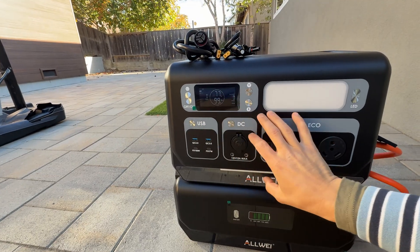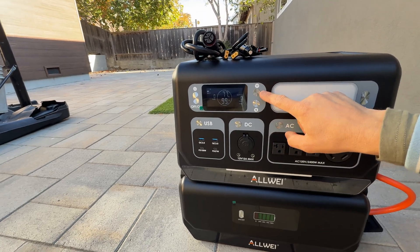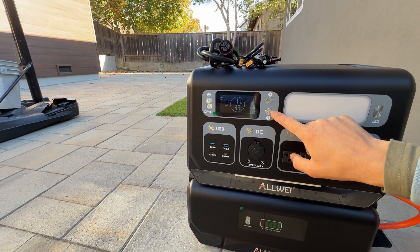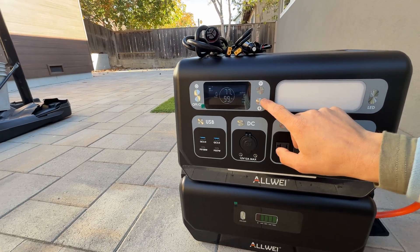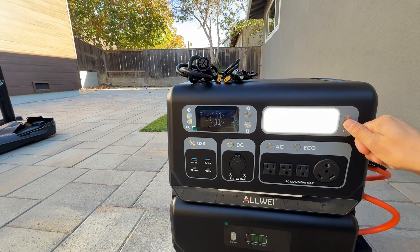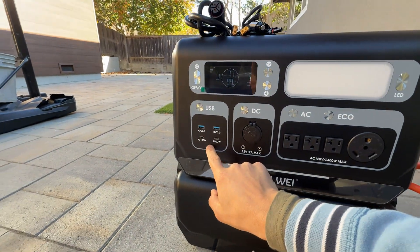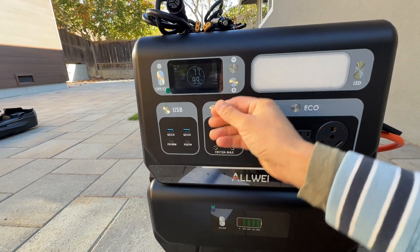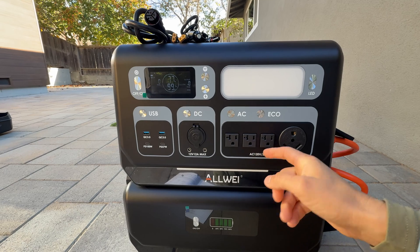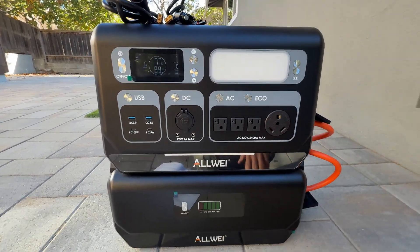On the front part of the power station we have a button to turn it on and off, one button to connect to Wi-Fi, and a charging speed button where we can select slow, normal, and quick charge. Then we have LED lights with three modes plus an SOS signal, four USB ports, a DC output port, three AC outlets at 120 volts with 2.4 kilowatts maximum, and one bigger outlet rated for 3 amps.